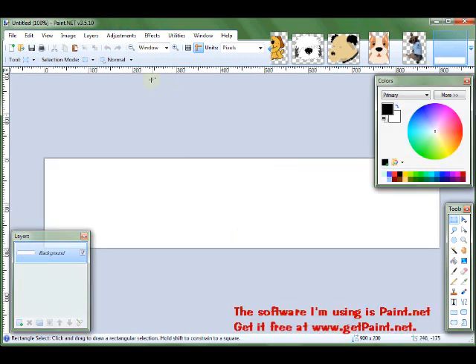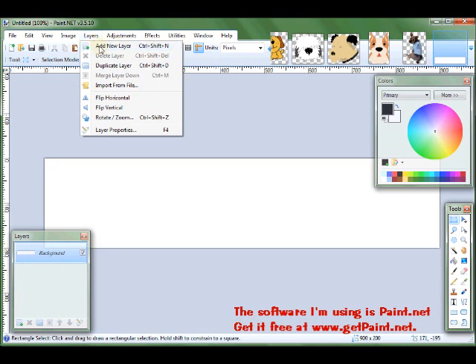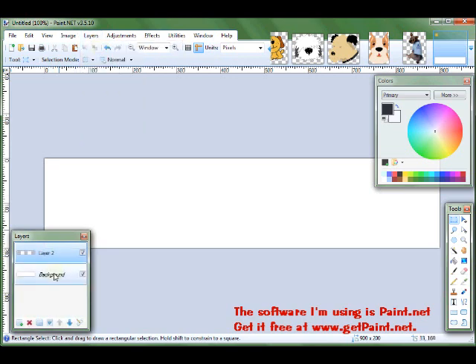So what I'm going to do — I always like to use layers, because if you mess up on one layer you don't have to do the entire thing over again. You'll only mess up one part and it's easy to correct. So I have a background layer and I'm going to add another layer. The second layer is a transparent layer.